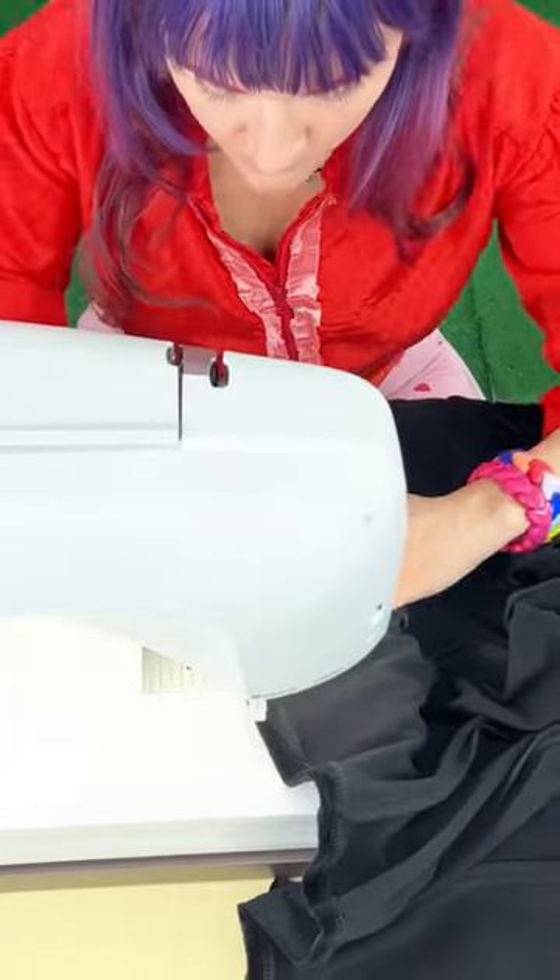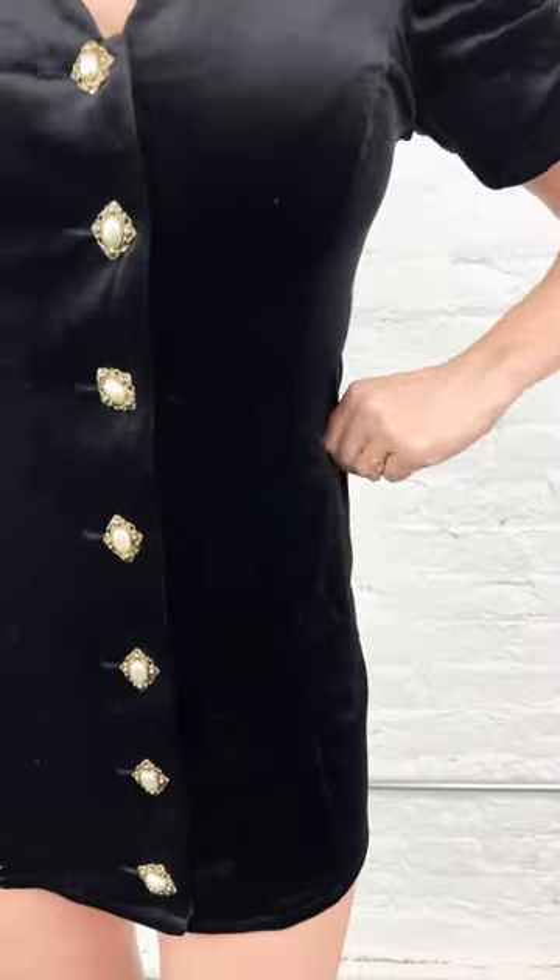After that I'm going to hem it and then we've got a brand new tailored dress. We went from foxy to foxy.